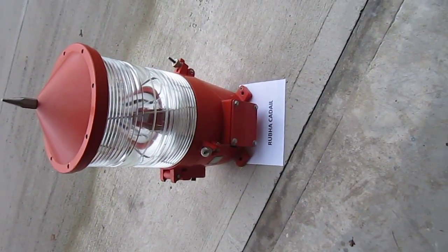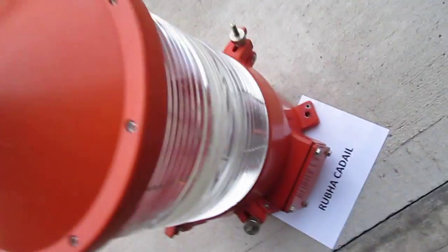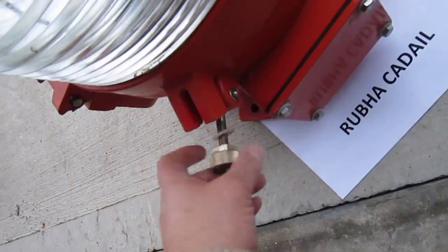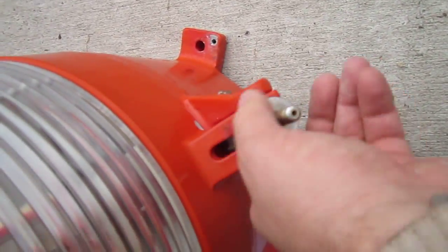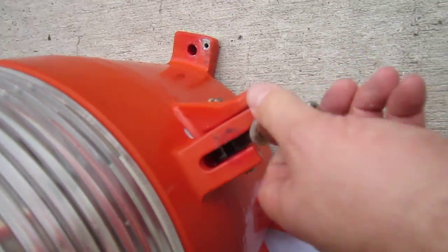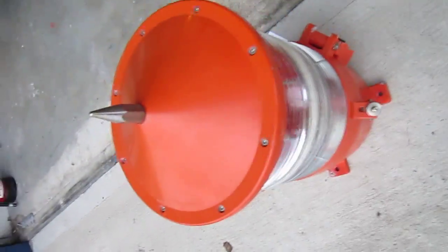It's aluminium construction — you can see the bird spike on the top there. I'll just open it up; inside there are little stainless steel screws. I've got a few of these lanterns, obviously not from the same site but from different provenance.